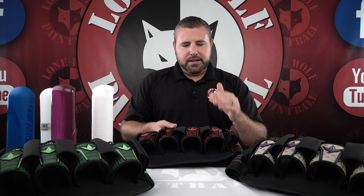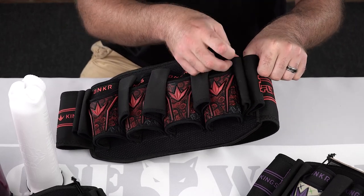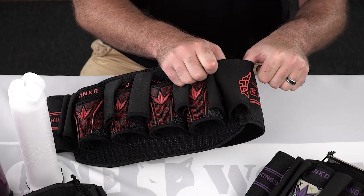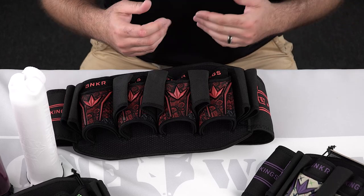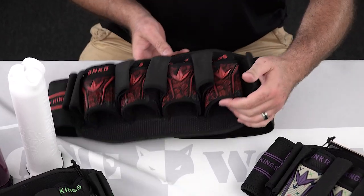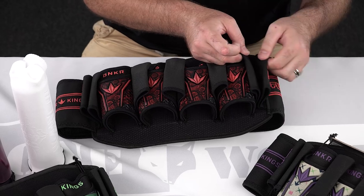The second thing I noticed on the outside that I really, really like: these are your extra loops that hold the extra paint. These things are very durable — they call these the extra stable double loop. If you grab ahold of these things, they're extremely tight and very well knit. It's not like some flimsy piece of neoprene that's going to fall apart on you after a month of use. These are very, very durable, and they're obviously what's going to hold your extra pods above and beyond the initial four that go into this pack.